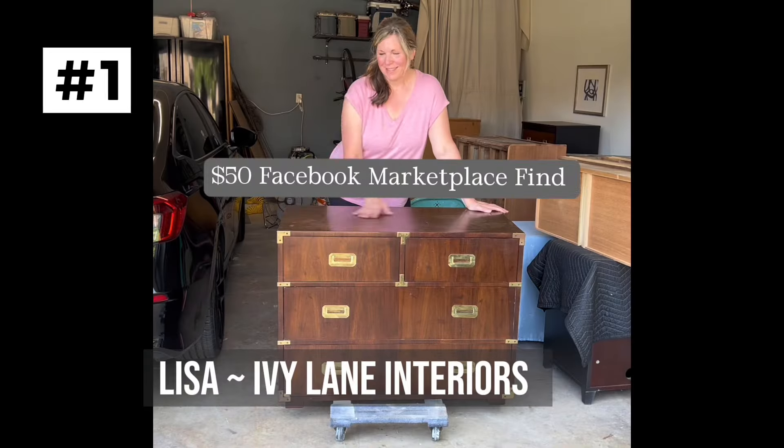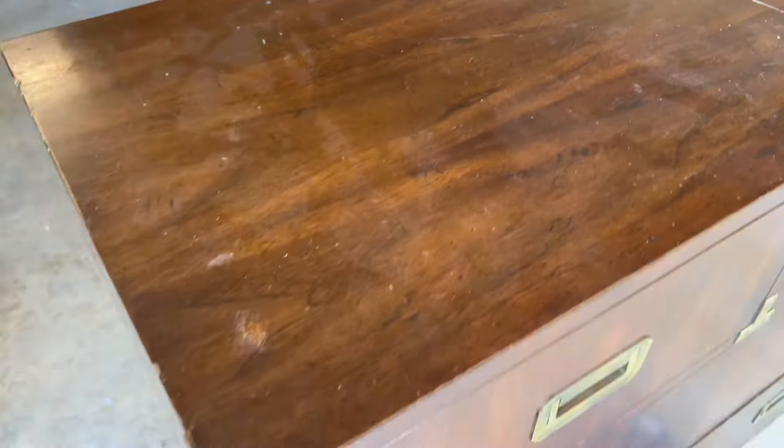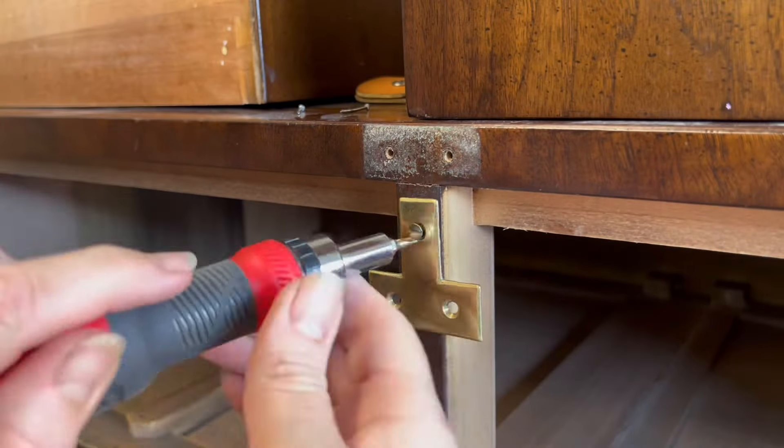My first sale was a $50 Facebook find. I didn't know what it was, but when I Google Lens'd it, I found out it was worth quite a bit. It is a Henredon. I found that out after I got it. That little piece was the main damage on it, but overall it was in really great shape.